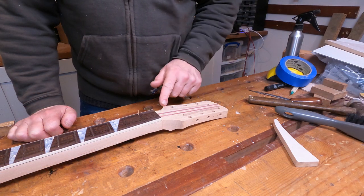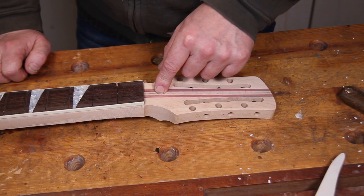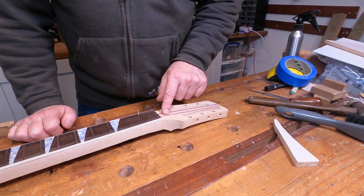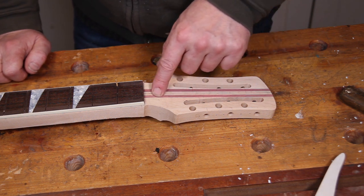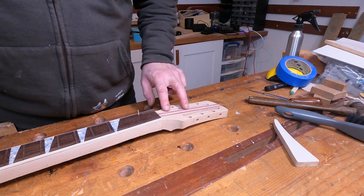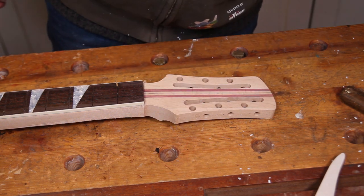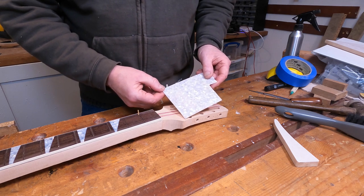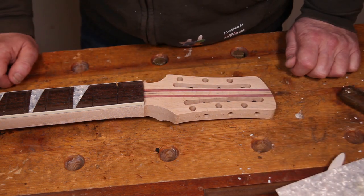Instead what I think I'll do is veneer the front face of the headstock — I've got some flamed maple veneer I can use for that. I'm also going to put a little logo running down the center. I'm not sure if the mother-of-pearl stock I've got would enable me to put a big enough one on there to look in proportion with the headstock, but it might be an interesting experiment to see if I could make one out of perloid instead. A little bit of food for thought — let me know what you think in the comments.